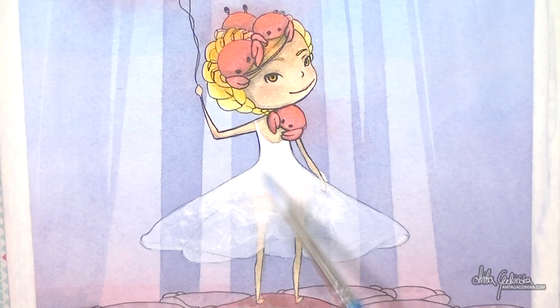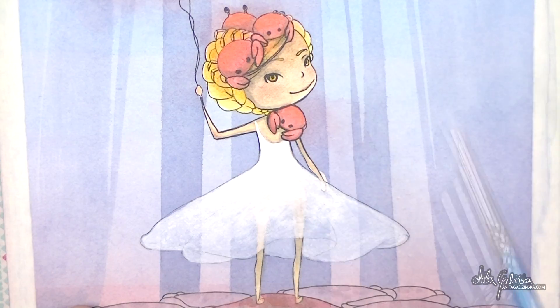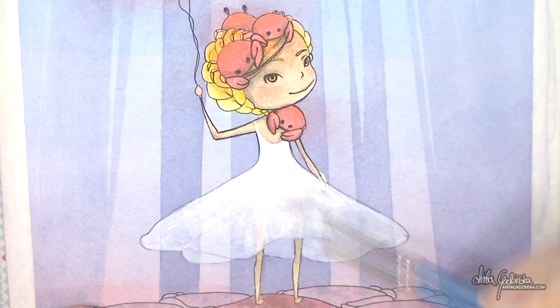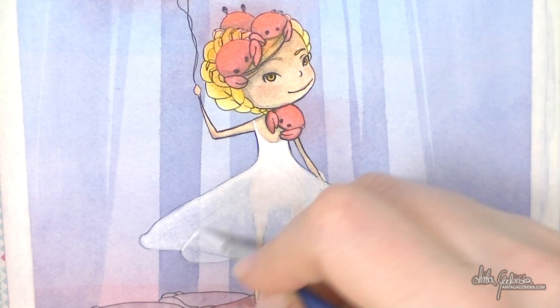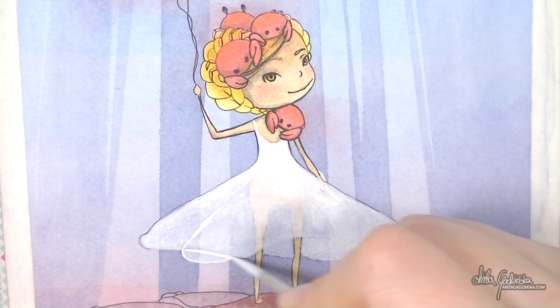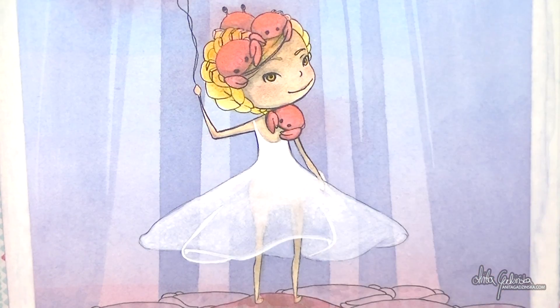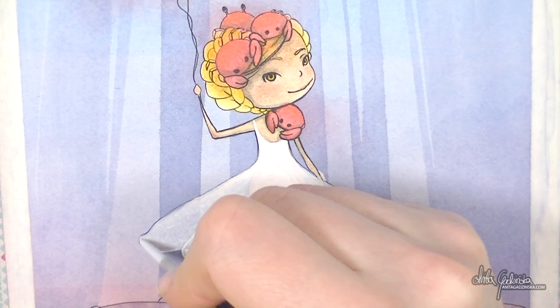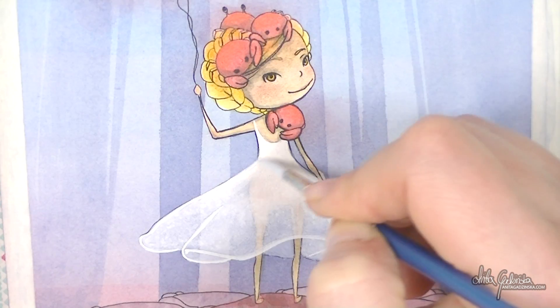The white gouache covered most of the skin and did a really nice job of covering the mistakes I made. Initially I wanted to add even more detail to the dress, but a lot of those plans got forgotten because I was so disappointed with the masking fluid fiasco. I'm adding just a few white lines as an indication of folds in the fabric — just a small extra detail, nothing too special.